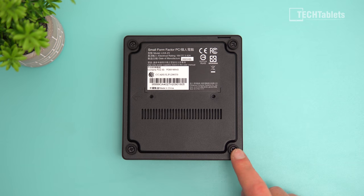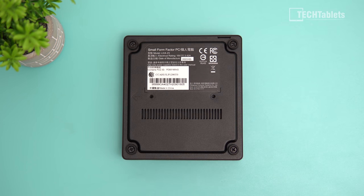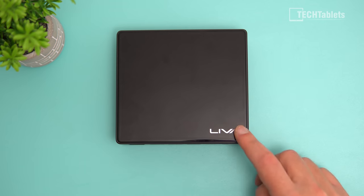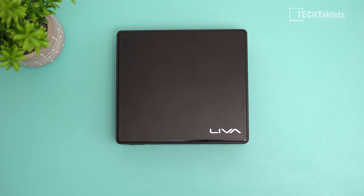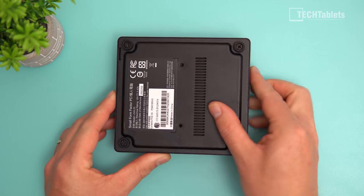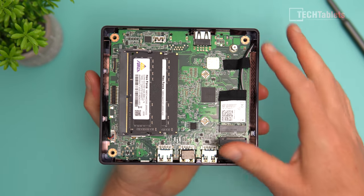On the underside there are four rubber feet with screws — remove those and the plate lifts right off to access the internals. There are also two mounting points for the VESA bracket. The top of the mini PC is plastic with a smooth glossy finish, so it's prone to smudges and fingerprints. The build quality is mostly plastic all around; the only metal is on the underside.